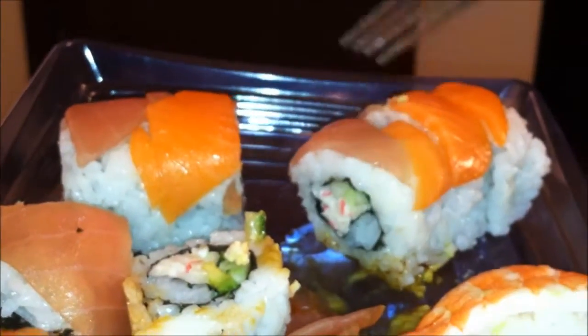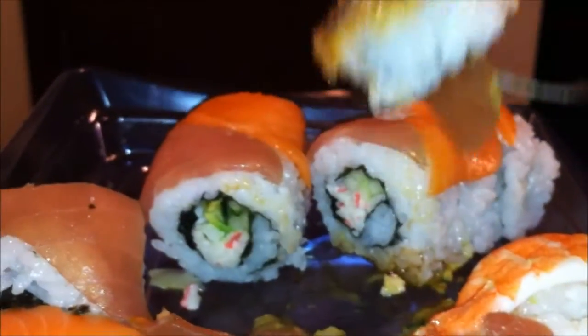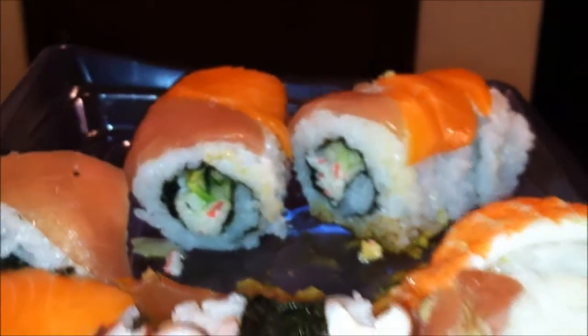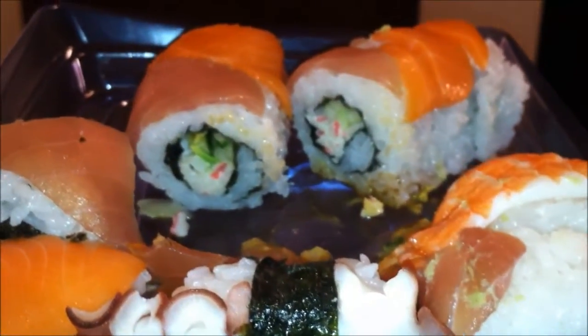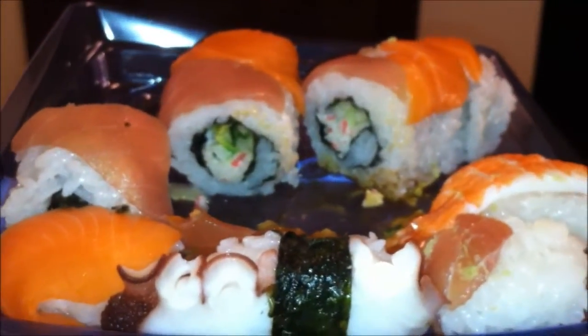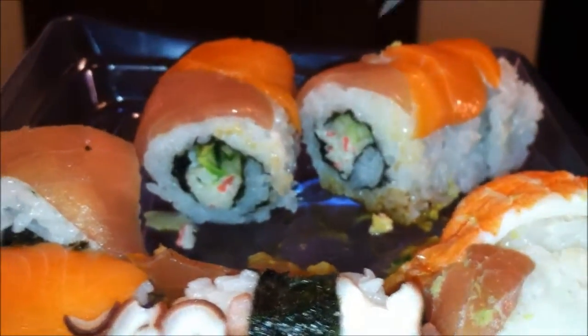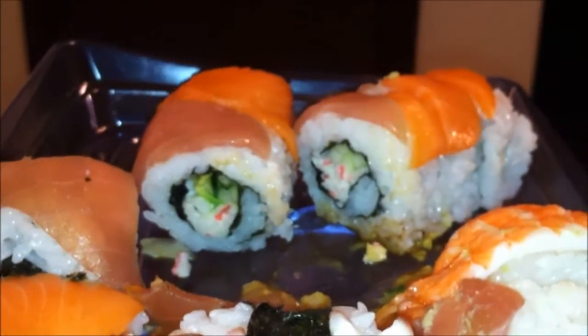Before I give it a grade, let's try this piece of tuna right here. That's really thin — that might be the downside of it. Again, not much difference because the fish is so thin you can't really taste the difference between the salmon and the tuna.